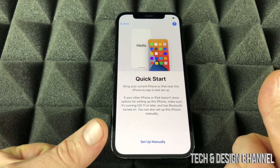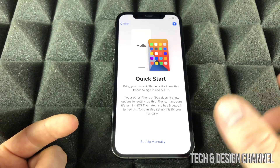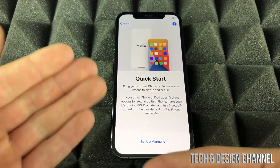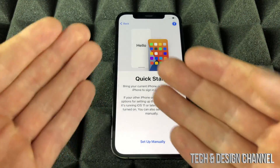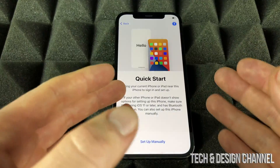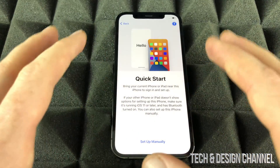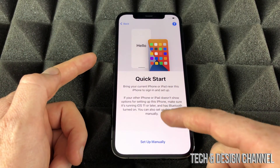In this video we're assuming you're brand new to Apple, so we're going to set up everything manually. However, if you had an iPad or iPhone before, we can do Quick Start — just place that device right beside it. I do have a separate video showing how to do Quick Start and transfer all your information from one phone to another.